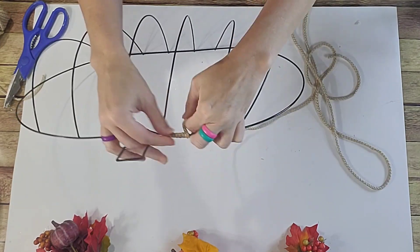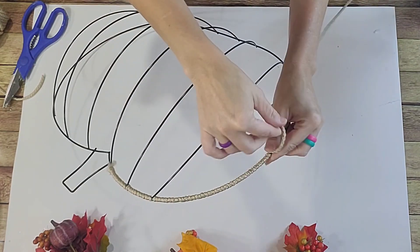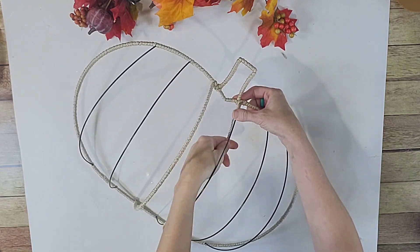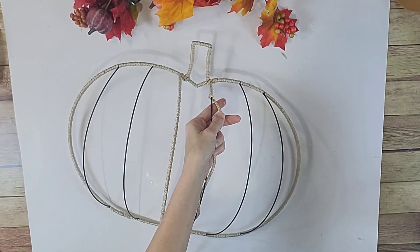If you can't find it at your Dollar Tree for $1.25, Hobby Lobby does have one. It is a couple dollars more, but right now you can get it on sale. So there's that idea as well. I'm not going to show you wrapping this whole thing because that's just kind of self-explanatory.